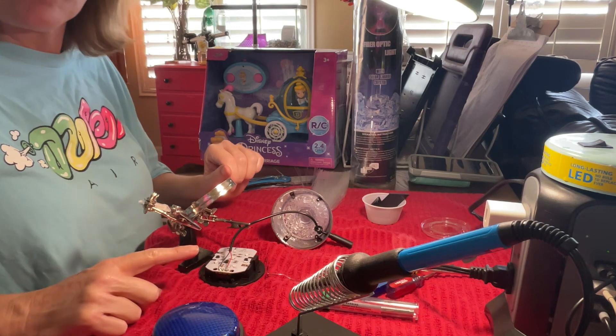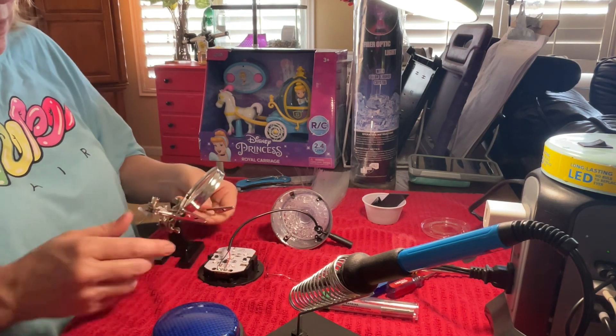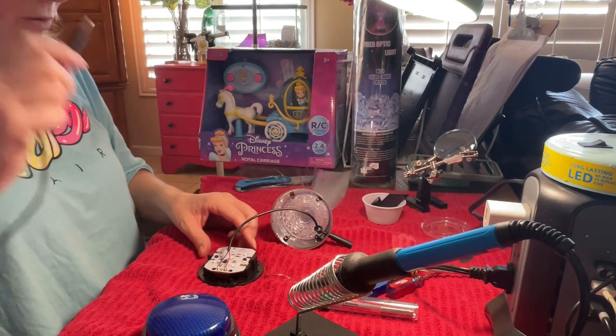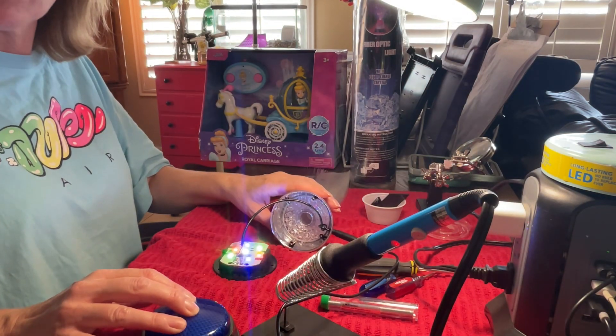Before we put it all back together, we need to test it and make sure it's sturdy. So let's go ahead and plug in our switch, position that — and there we go.